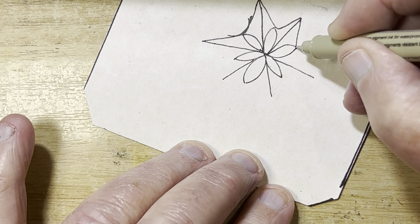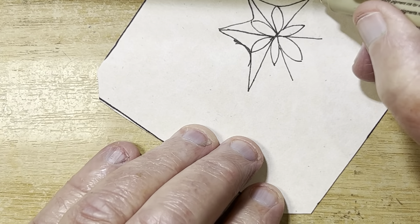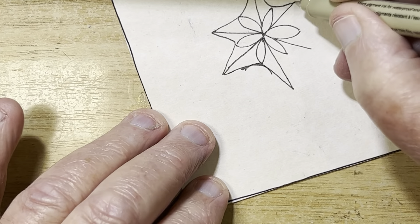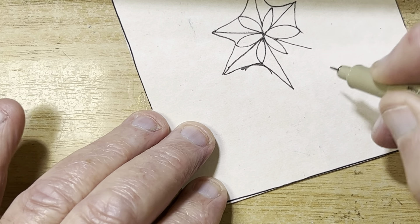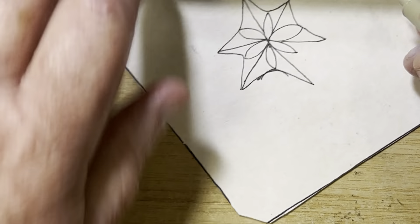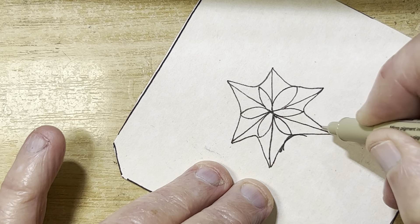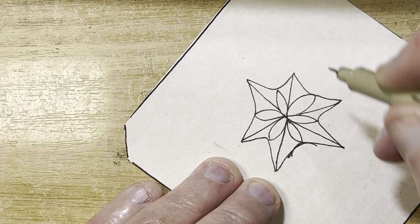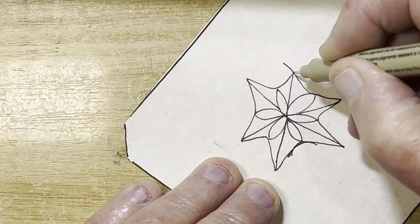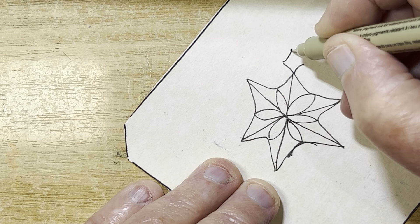We don't worry about anything being symmetrical — it's all good. On the ends of the spokes we put little diamonds. I kind of like to do them by separating the steps: curve line one direction, curve line the other direction, then two curved-ish lines — you can make them straight if you want, that's up to you.